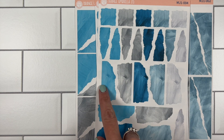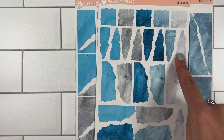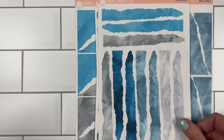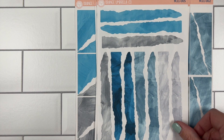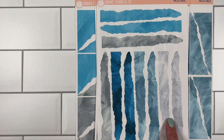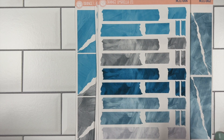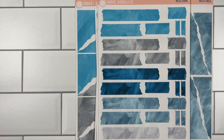Sheet four is all the little bits and pieces that are on the journaling pieces — you have these flat side ones, these more triangular ones, and these small squares. Then we have the torn washi sheet, which is on the 2022 deco sheet.